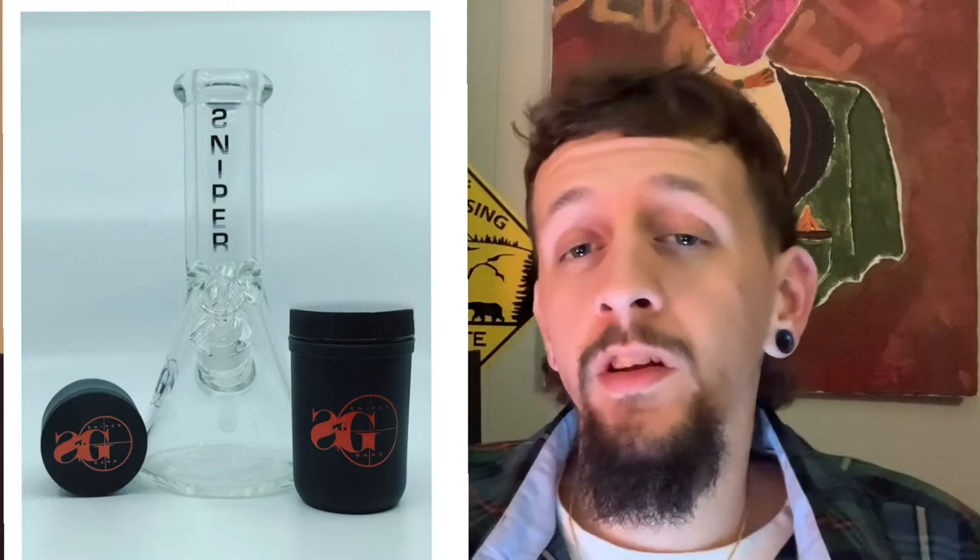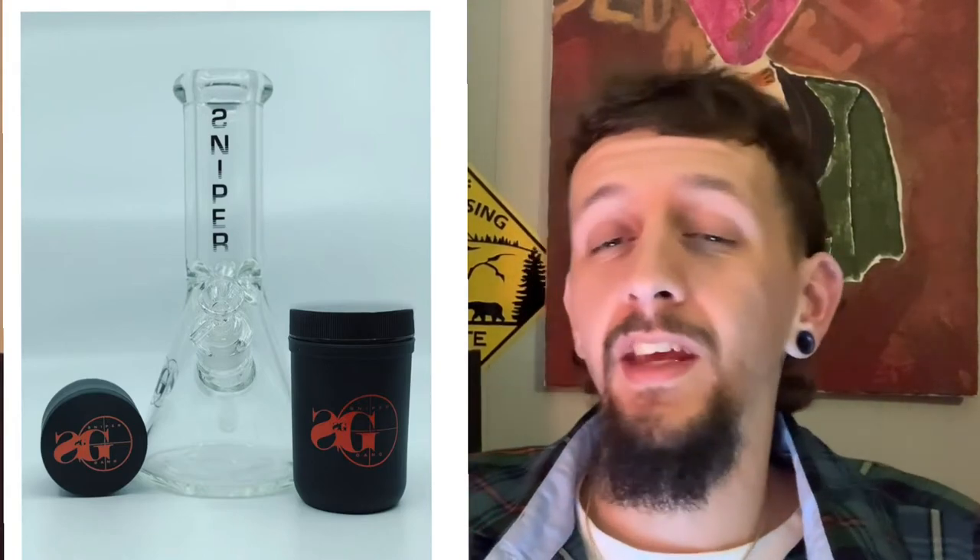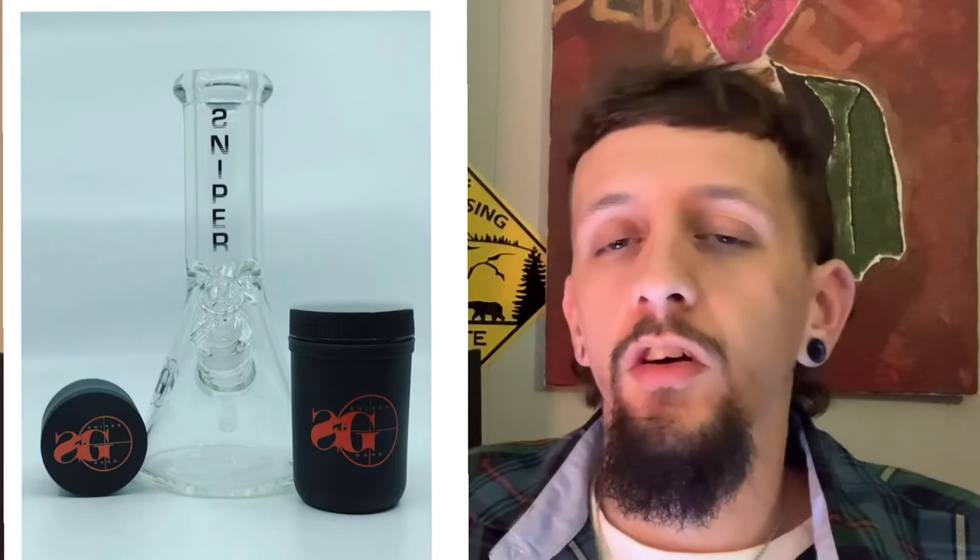Last item in this picture is the Sniper Gang stash jar. It would have been dope if they released this item standalone, because out of everything in this whole four-piece pack, this is the only thing I'd really like to have. It's a basic jar — all black with the orange SG logo on the front — pretty cool, pretty basic, but something I would have copped.